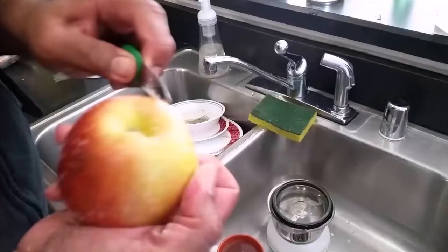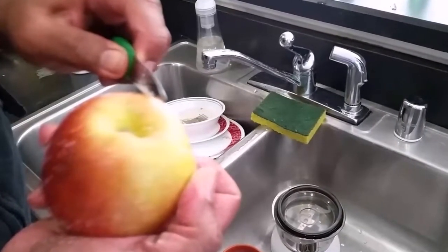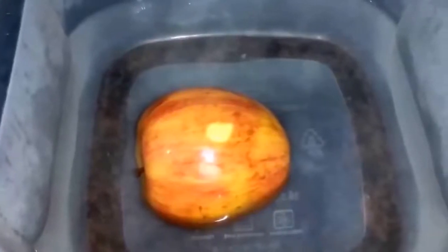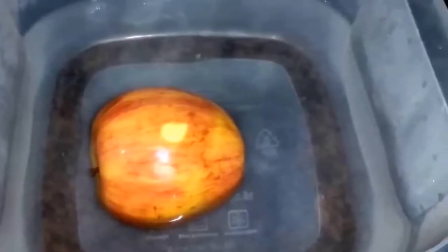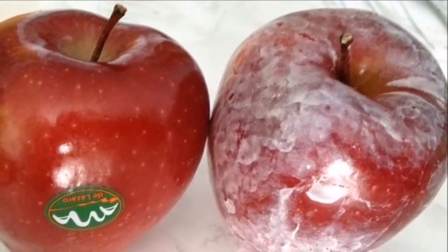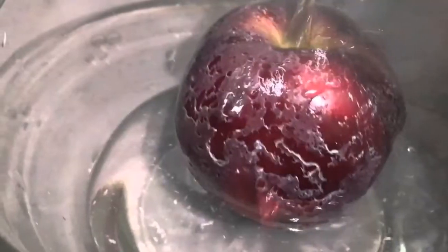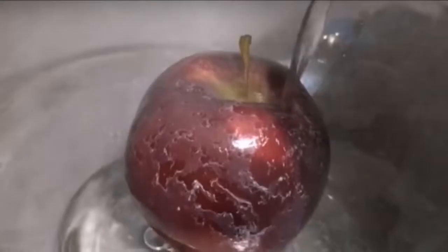Experts say you should drink this powerful colon cleanser first thing in the morning on an empty stomach. Then have this mixture again just before a light lunch — preferably steamed vegetables and baked salmon — and again mid-afternoon. Don't forget, you should have 6 to 8 glasses of room temperature water throughout the day. It may be best to slow down liquid consumption after 5 pm so that you are not awakened at night needing to use the bathroom.